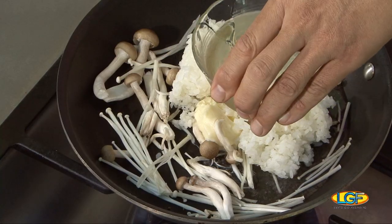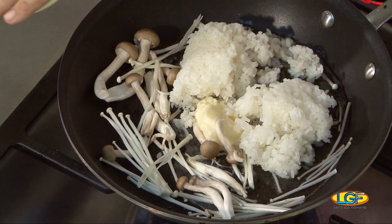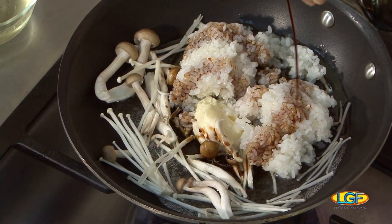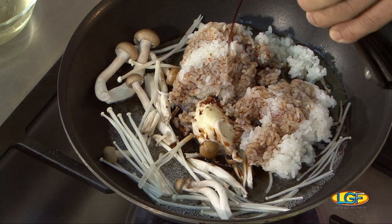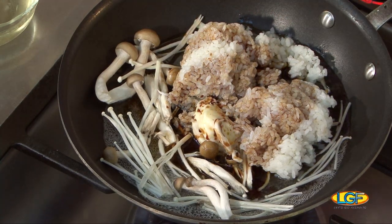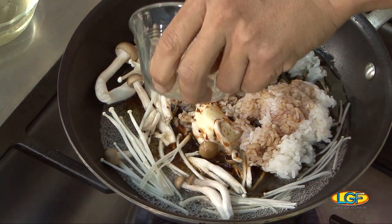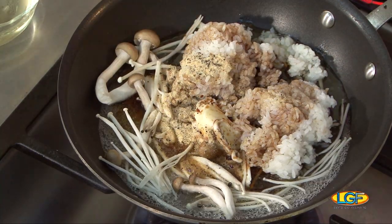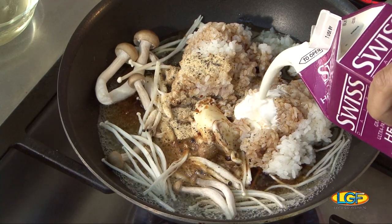This is sweet sake — they call it mirin in Japanese. And we add a little soy sauce. What I'm trying to do is make a little teriyaki sauce, and flavor with a little pepper and garlic — it's a powdered garlic. And we're going to add the cream, a heavy cream.